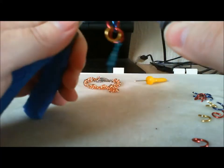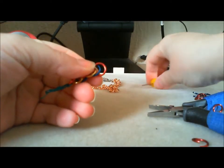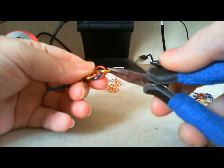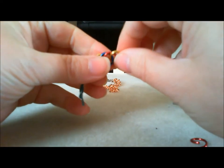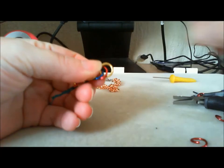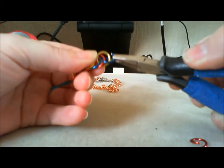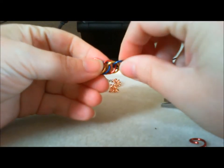Grabbing those two rings. Same again — roll the red one up. Count back two: one, two. So we go through that hole, catching those two rings, rolling on top. Now if you look at it, you can see each ring is laying on top of each other. Come back two: one, two. So we're going through this hole here, capturing those two rings, roll it up.